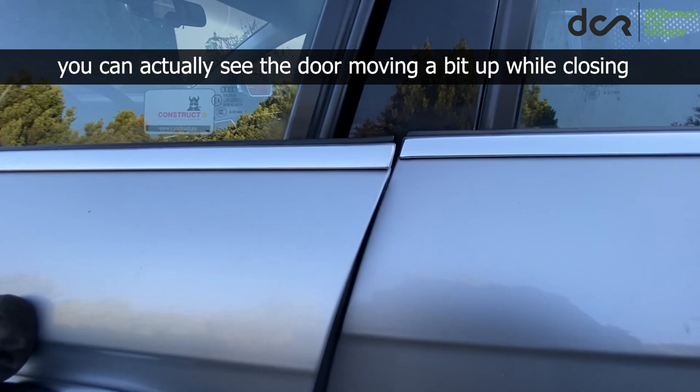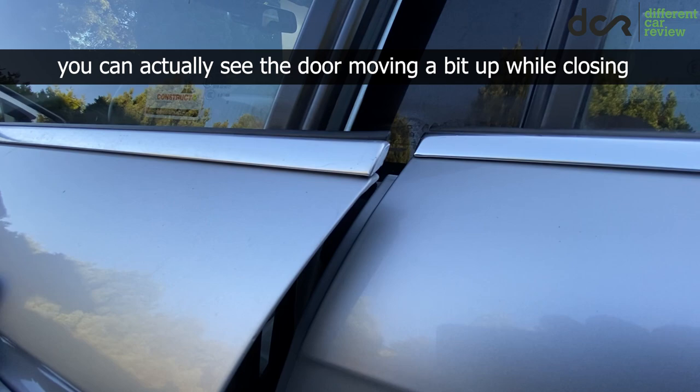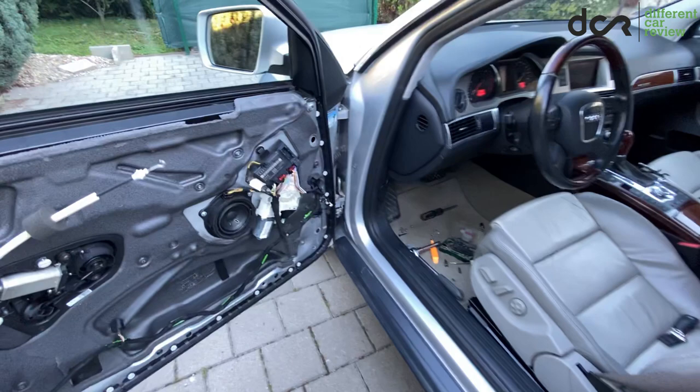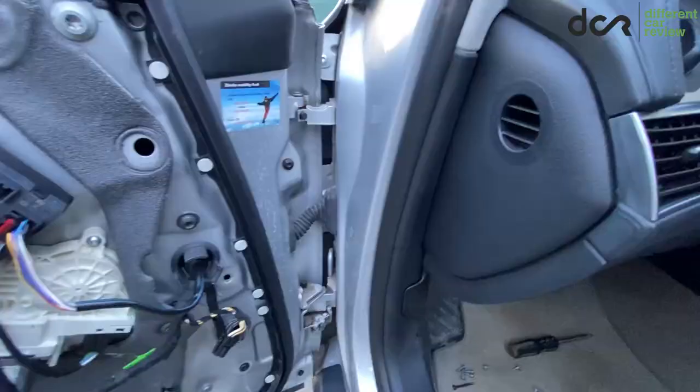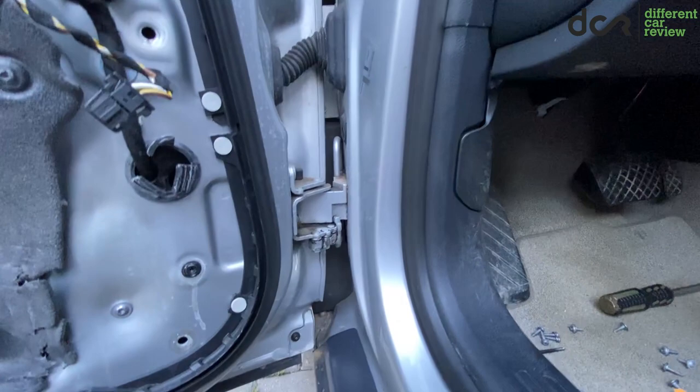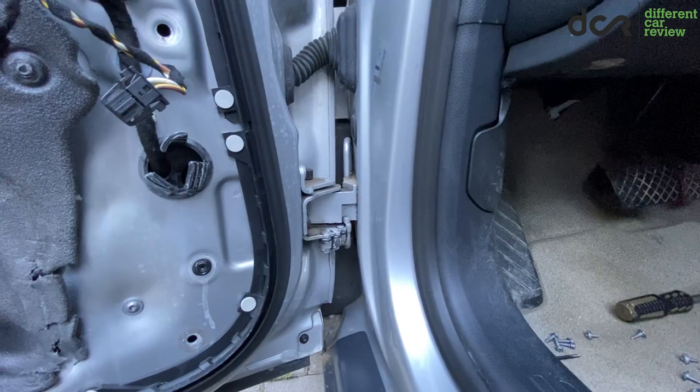This is nothing new, and not only cars from the VW group can have this — plenty of other cars can have this issue as well. By the way, you don't need to remove the door panel to fix this, so don't be distracted by that. As you can see, there are two hinges, but for the fix we will focus on the lower hinge, which is most probably causing the issue since it's worn.